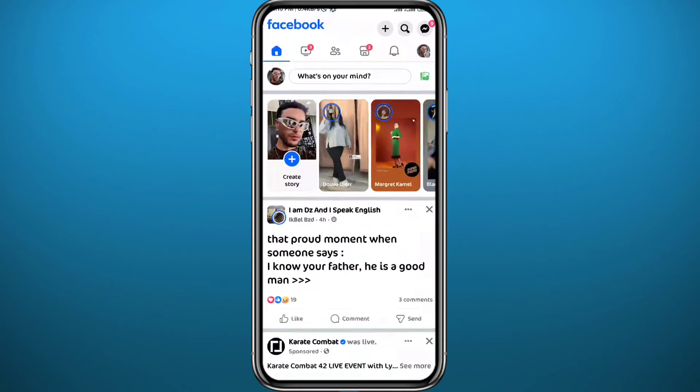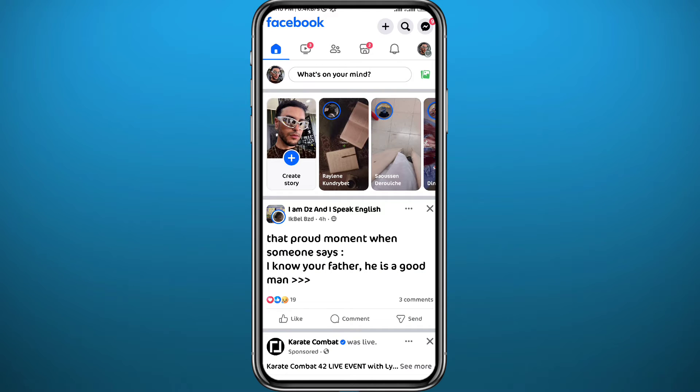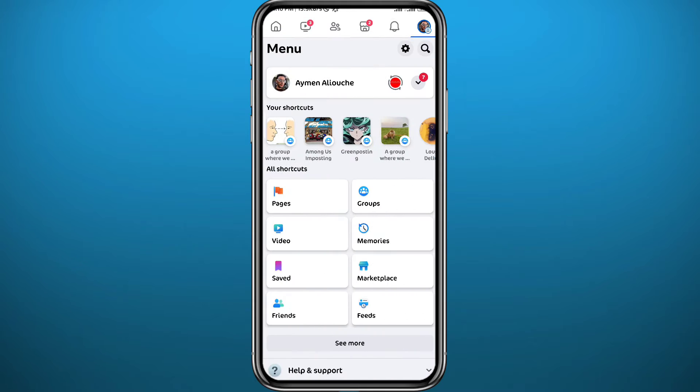After that, go ahead and open Facebook, make sure you are logged into your account, and then tap right here in the top right corner to open the menu. From your menu, tap on your profile name to open your profile.